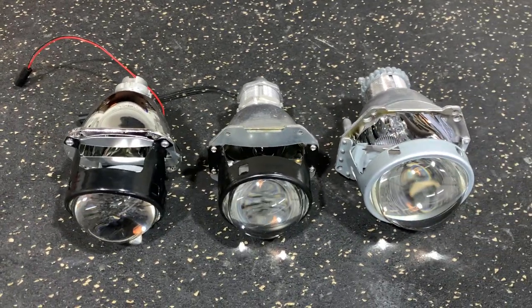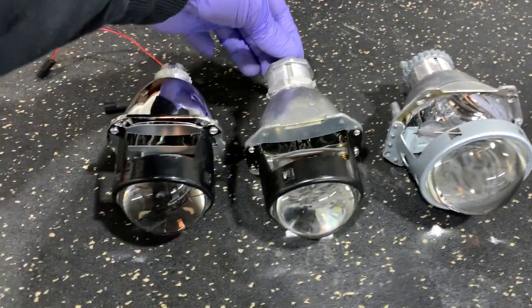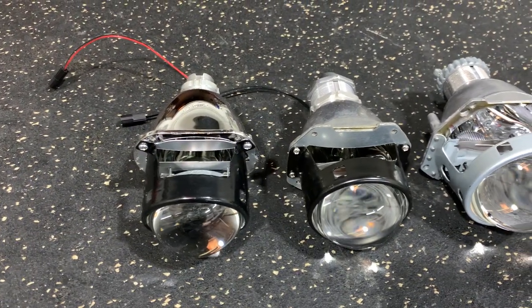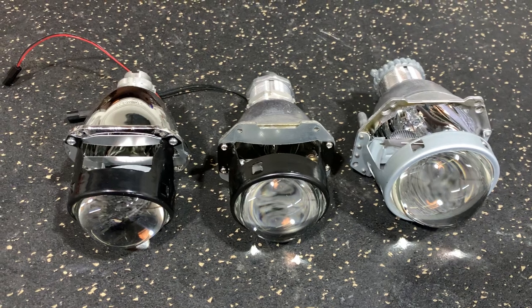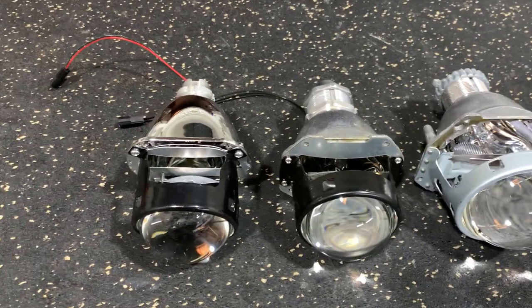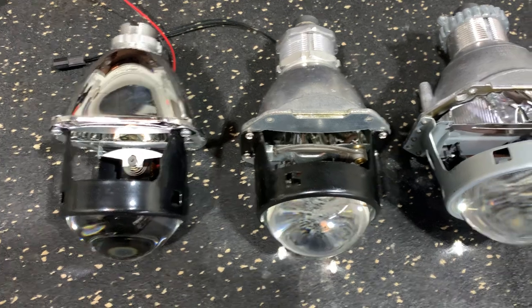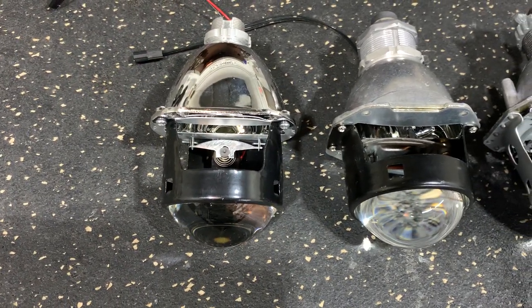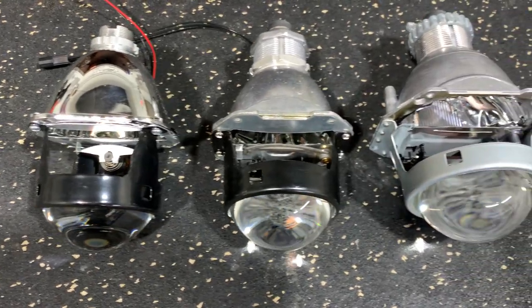The D2S Micro is right in the middle — you can see it looks really similar to the H1. It's kind of based on the same design, but construction and quality overall is a little bit better on the D2S Micro for sure, especially the shield design. It's important to note it's got that pivoting shield versus the one that flips down and loves to get stuck, so that's a big deal.